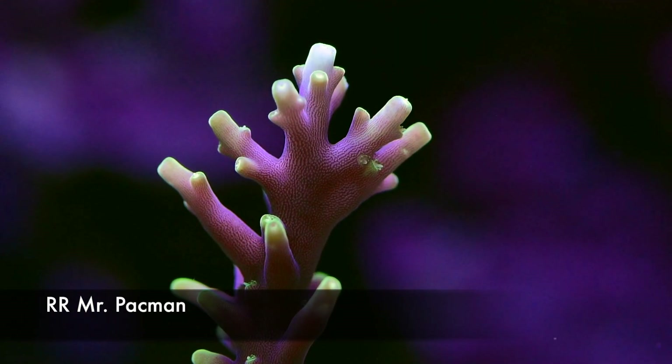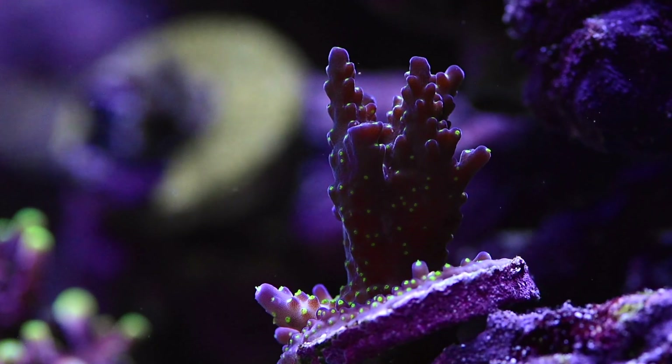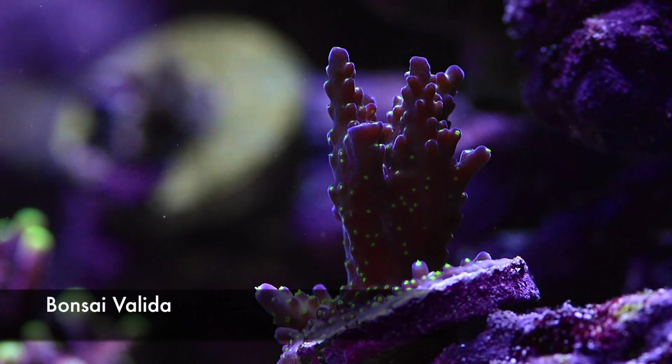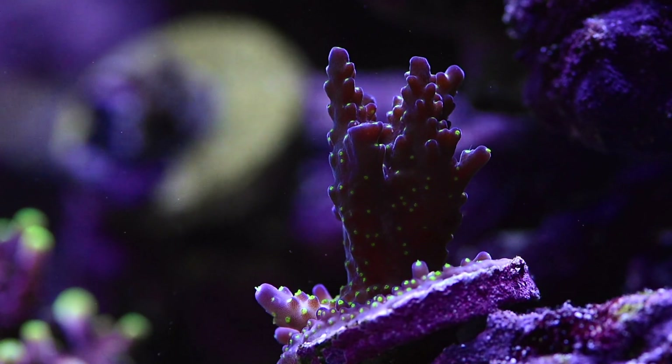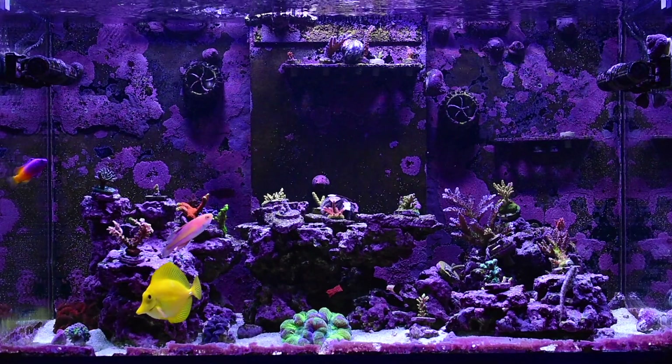Next up is a frag from my huge colony from about a year ago — the Refraft Mr. Pacman. I keep this in the sand bed and it just grows super well. It's got a purple body with yellow-greenish tips — very whimsical looking. And then finally I have the bonsai Valida — super inexpensive but the color combination is just spectacular. You go from deep purples and a white base with neon green polyps. Great combination.